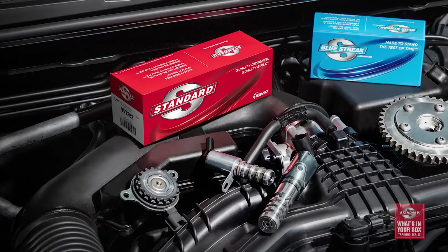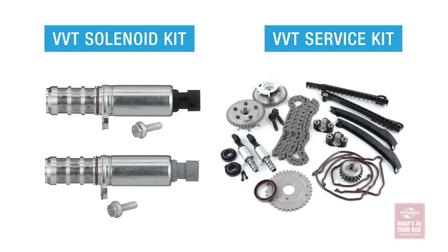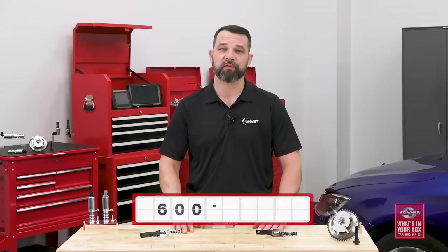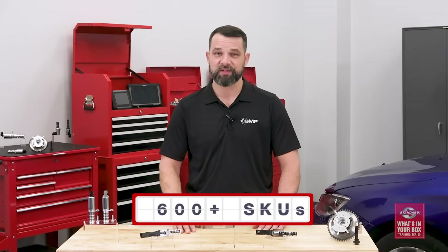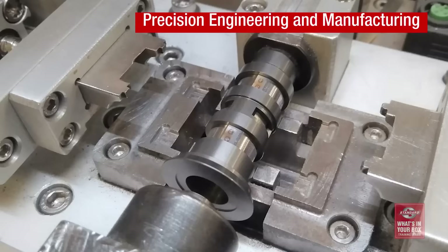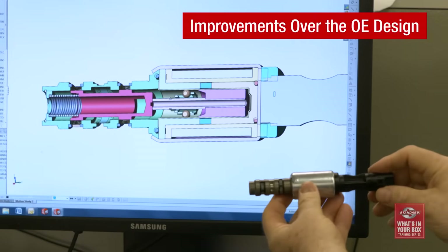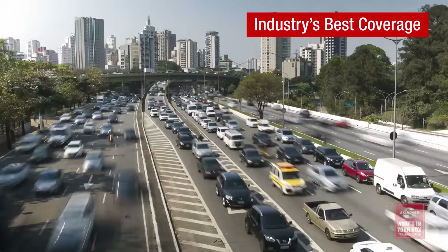In addition to the highest quality solenoids, we also have a complete line of VVT sprockets, oil control valves, VVT solenoid kits — which include both solenoids — and VVT service kits for a complete repair. And because we are the VVT experts, we lead the industry with more than 600 part numbers, meaning you'll be able to find the correct VVT component regardless of what your customers are looking for. Precision engineering and manufacturing, improvements over the original design, testing and validation, and with the industry's best coverage — that's what's in our box. What's in yours?